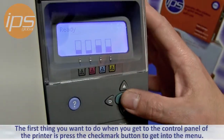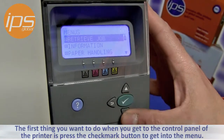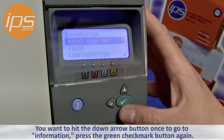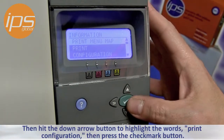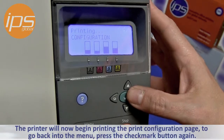The first thing you want to do when you get to the control panel of the printer is press the checkmark button to get into the menu system, hit the down arrow button once to Information, press the green checkmark button again, and then hit the down arrow button to highlight Print Configuration, then press the checkmark button. The printer will now begin printing the print configuration.